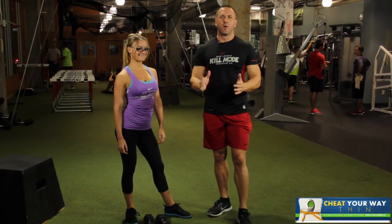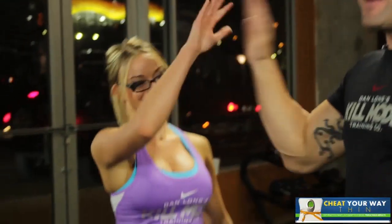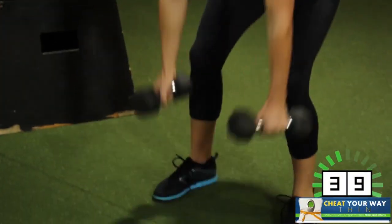We're going to get started with weeks four through eight. This is the core phase. And don't forget, this is your day after cheat workout. This is Workout F, lower body. Are you ready? All right, let's get going. Everybody at home, let's get started.